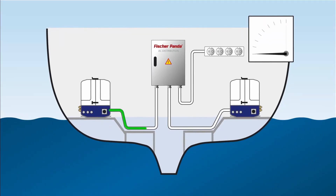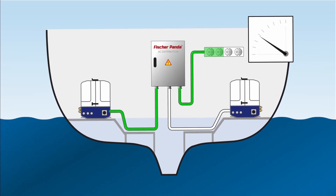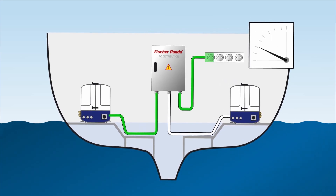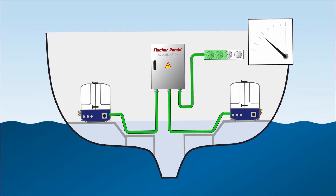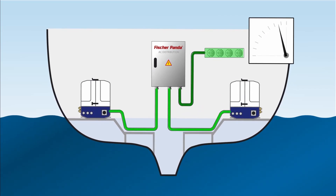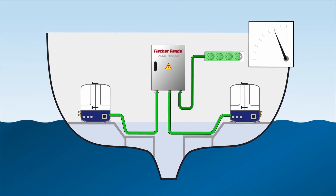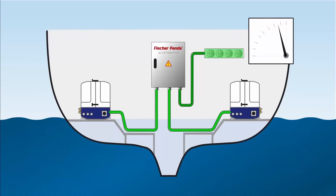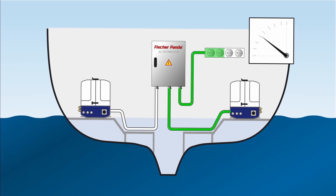Load sharing allows us to combine the power of two generators. In load switching, we start one generator and apply the load to it, then start the second generator. Once the generators are synchronized, both use their combined power — this is called load sharing. Then the first generator can be turned off and the load transferred to the second generator — this is called load switching.